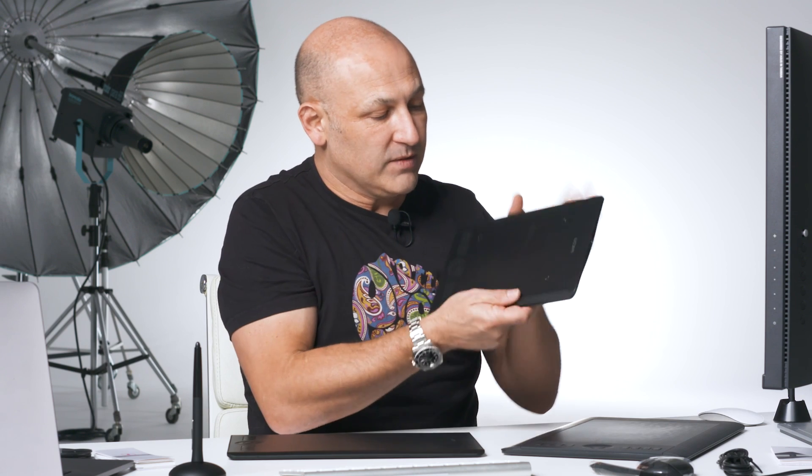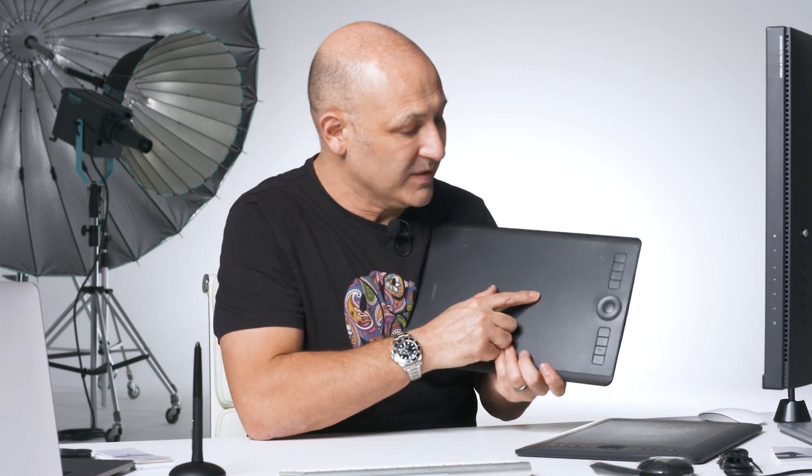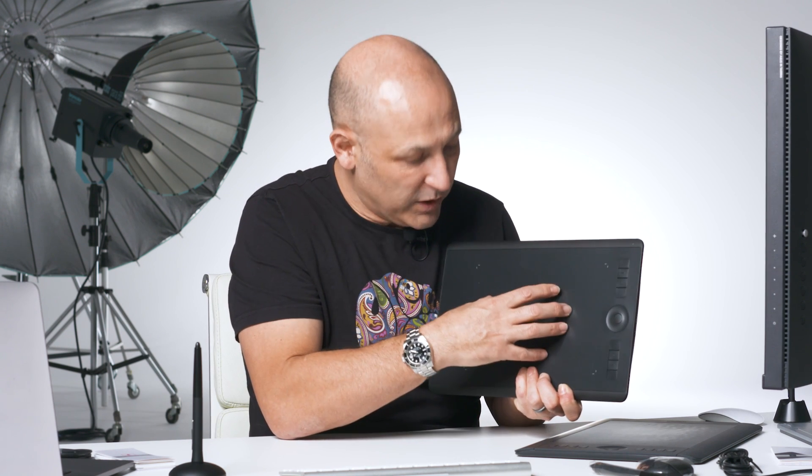My colleague Ashley, who will use this tablet, is working on a single-screen setup, so the small tablet is fine for her. For single-screen use in general, the small will probably be perfectly okay. With the medium, even on a single screen, you can map a smaller area if you wish, and you still have the versatility of the larger area for dual-screen work.